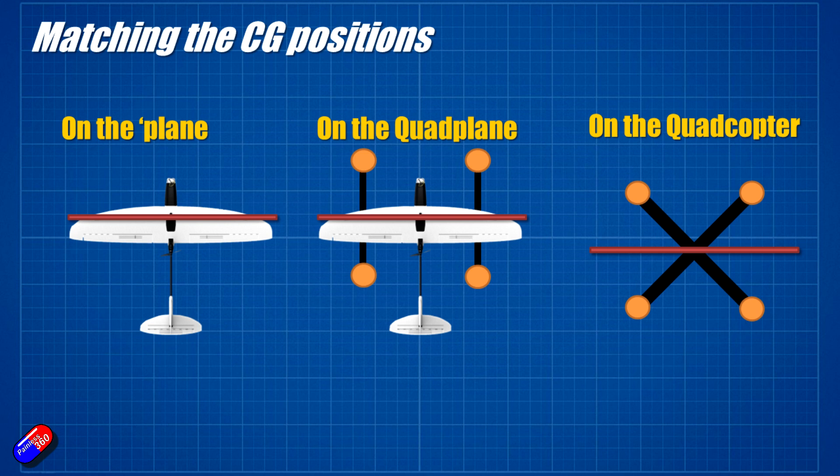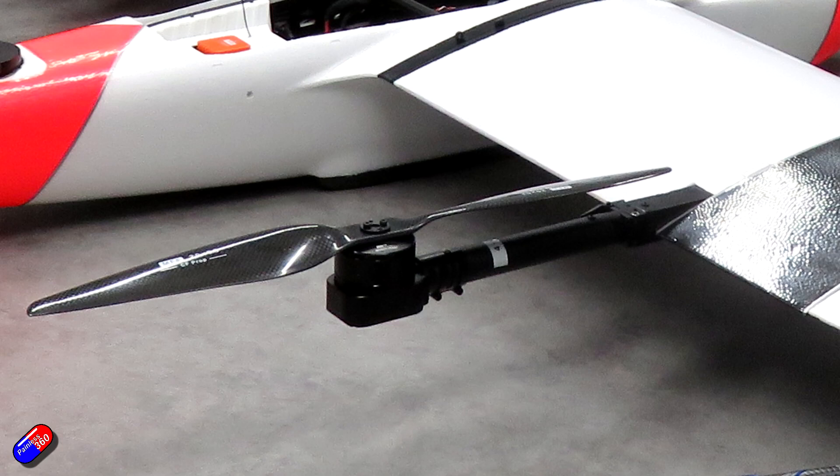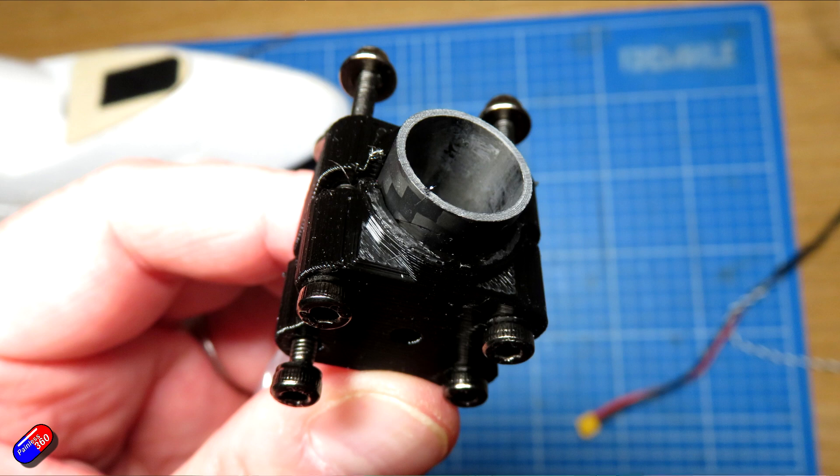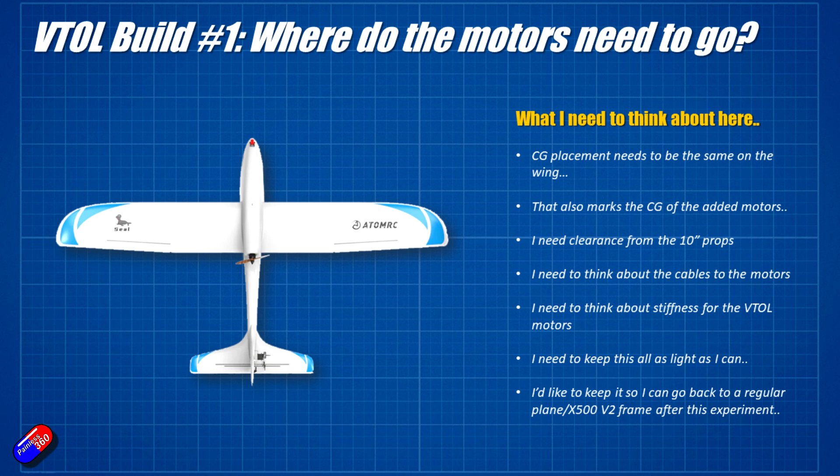We want the center of gravity to be in the right place, which means the middle of the distance between the two motors needs to be pretty much on where the CG is under the wing. The last thing I didn't really think about was that the boom itself needs to be angled a little bit. If we look at a close-up of the MFE Fighter that Ben was building in his series, you can see that the boom at the back is actually angled to come up through the wing — the angle of the wing versus the angle of the boom that holds the VTOL motors is different. This meant I had a couple of goes at designing and 3D printing the brackets.